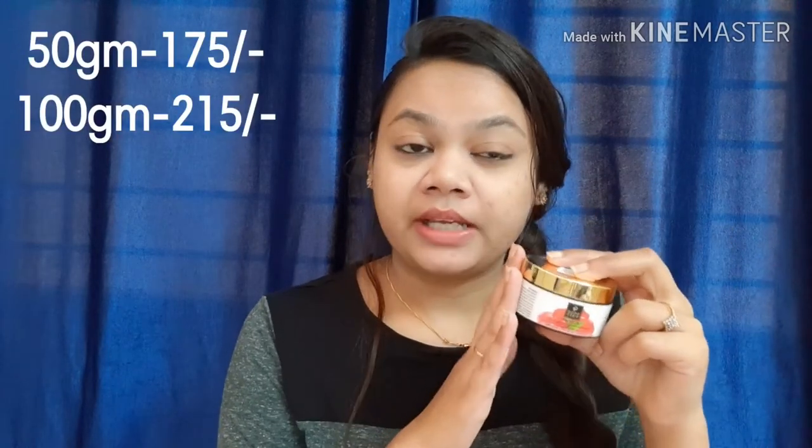This gel is available in two sizes: 50g and 100g.